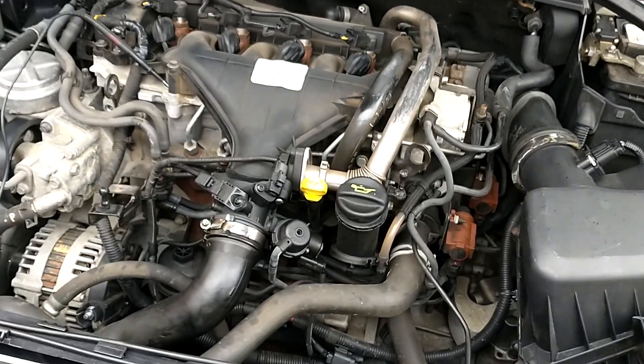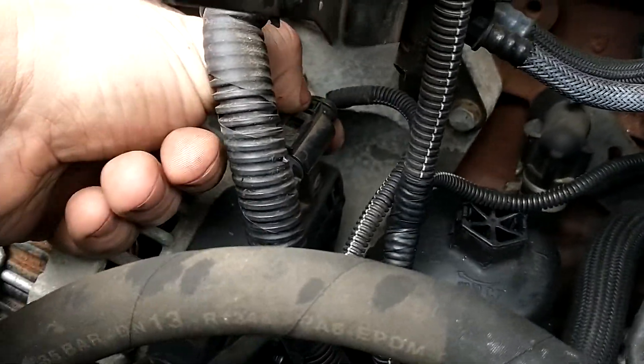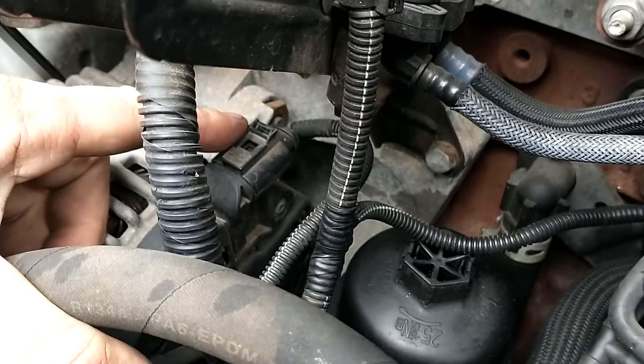We're looking at how to tell if you've got a smart charging alternator. Most smart charging alternators on Fords and Volvos have this plug — if you look on the alternator, it's got this plug here. You get your normal live wire, but you've also got this plug here.